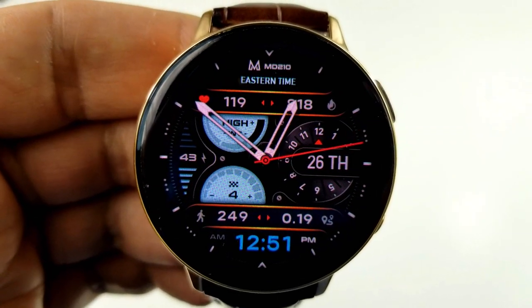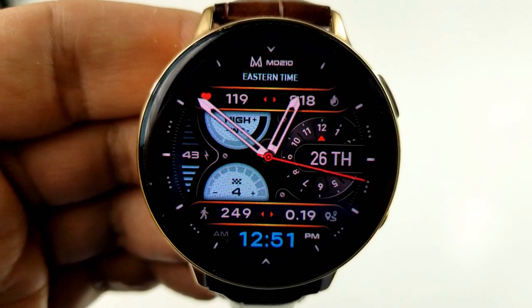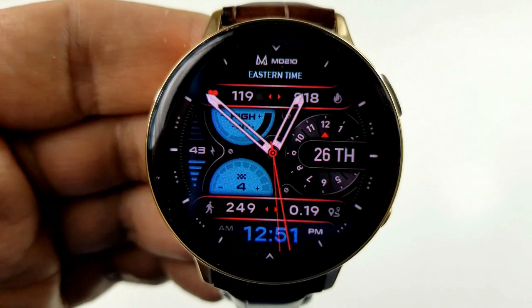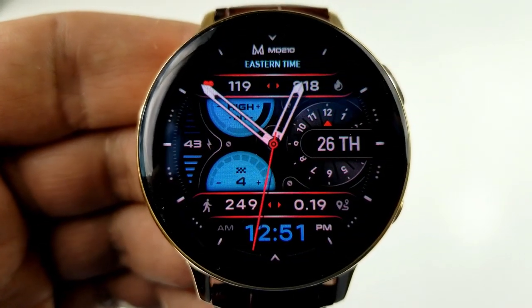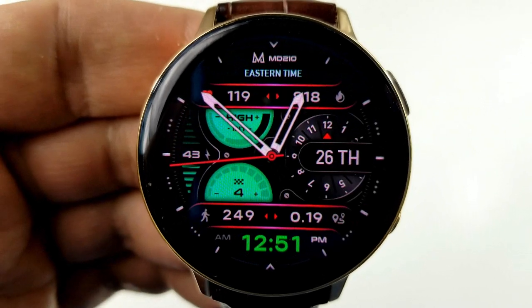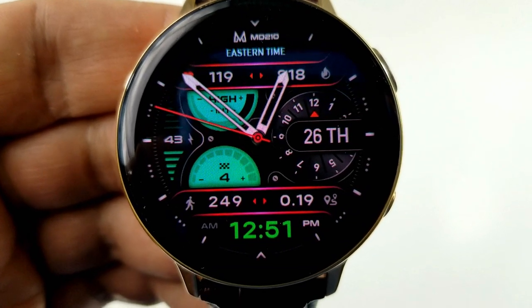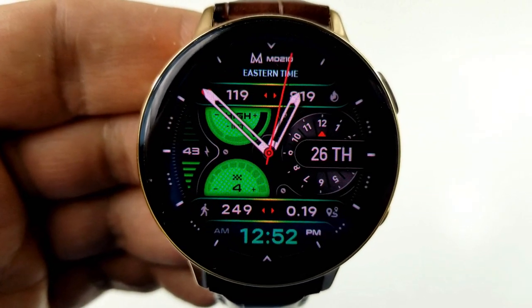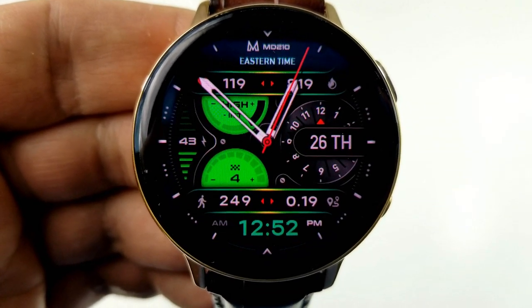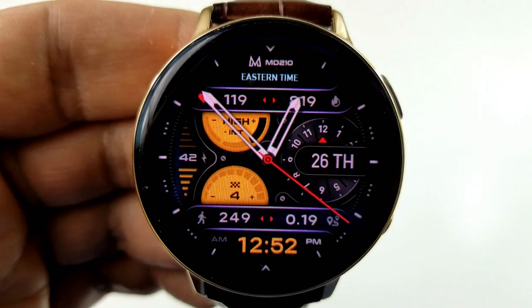This one comes with three separate areas that you can customize. Double tapping in the 12 position at the top allows you to change the colors of those double parallel bars in the top and bottom sections of the face. Double tapping right in the center enables you to cycle through vibrant colors for those two LCD panel dials to the left, and tapping on the digital time at the bottom will change the colors of the text. The time can also be set in 12 or 24 hour format.